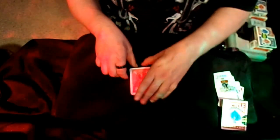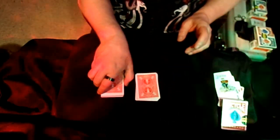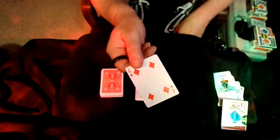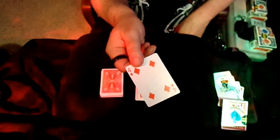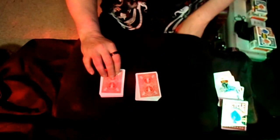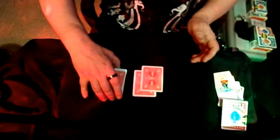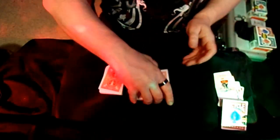I would have somebody go ahead and cut the cards. Have a spectator cut the cards. Then wherever you cut at, take a look at that card. I've seen this trick before, but you guys go ahead and take a look at that — we'll remember that. Then we're going to take it, put it over on this side, and lose it into the deck.